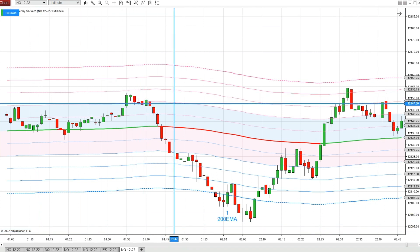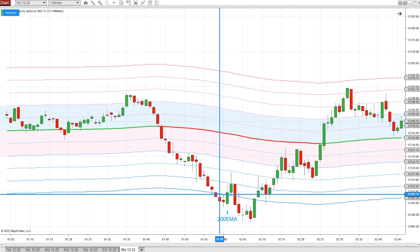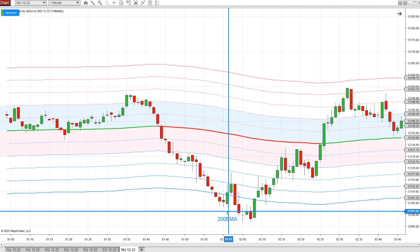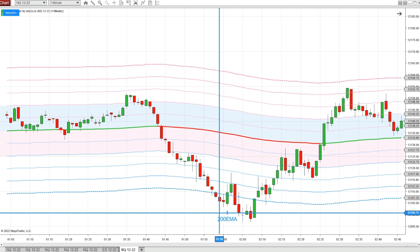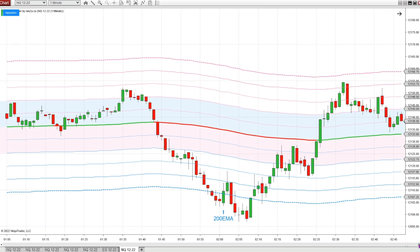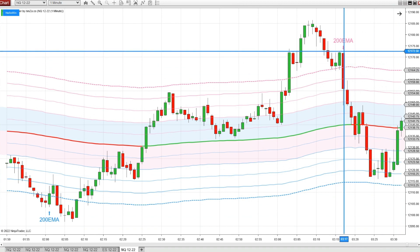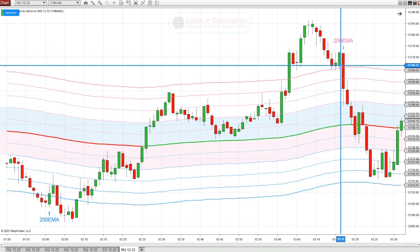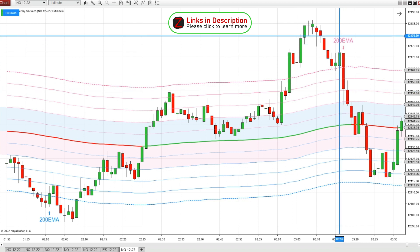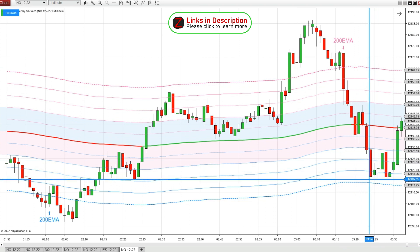I've got a NASDAQ one-minute chart. Here we have a candle that breaks back above the level five support and we get a marker that prints bullish — and shortly after we have a nice move up. Over here we have a candle closing back below this top fifth level, and we get a marker short, and it also drops nicely.